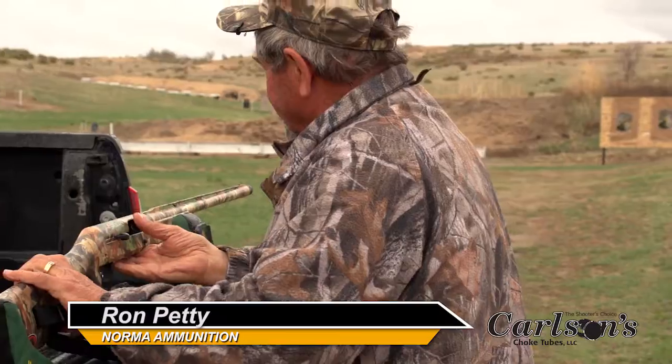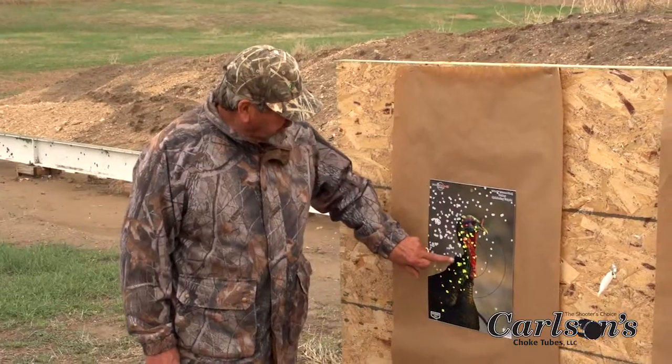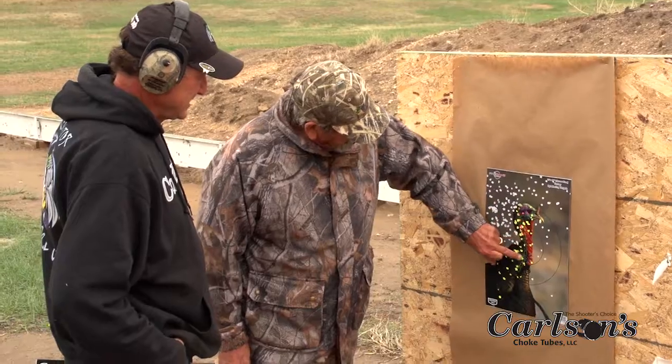I like this pattern of mine — I occasionally shoot it offhand just to make sure that I'm holding it right. See on this one, Scott, it looks like I held just a little bit high and a little bit left, but still, that's a totally dead turkey.